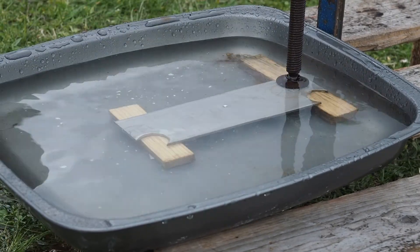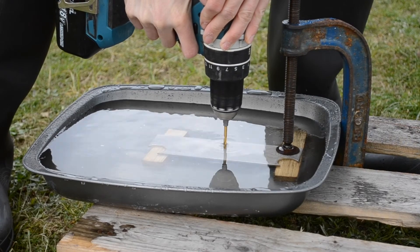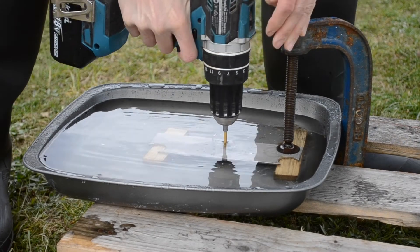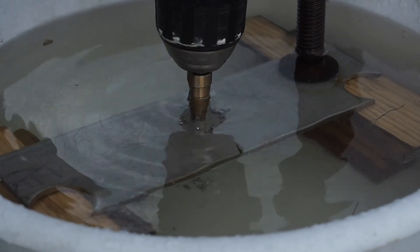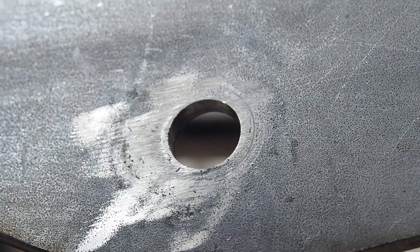The reason I'm drilling these holes is for an electric bike that I'm building. If you want to see how I built that bike there will be a link at the end of the video. Thanks for watching.